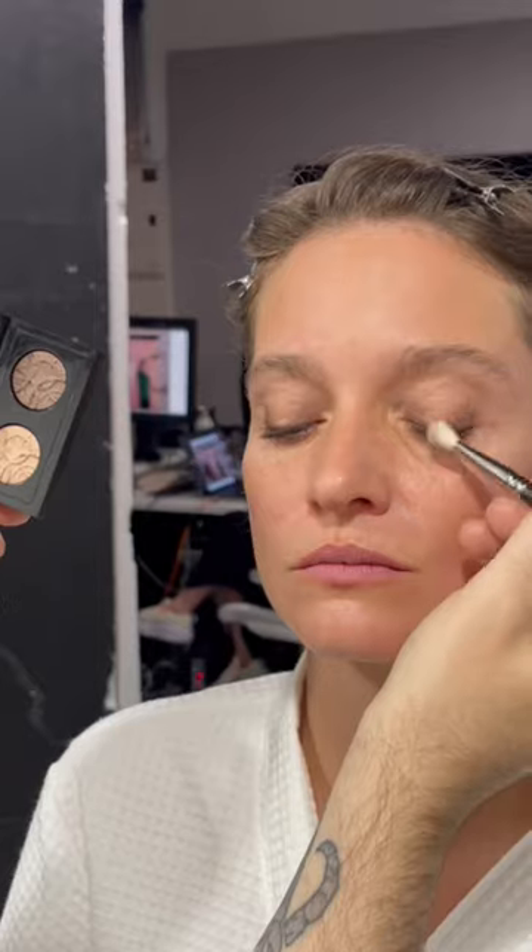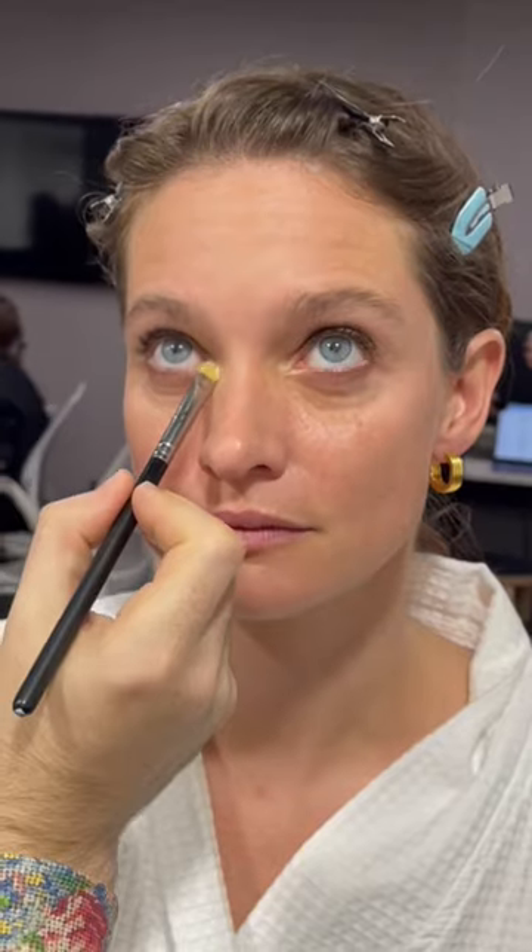I then went in with the eyeshadows, using the lighter colour on the middle of the eye and the darker colour on the outside and inside, making sure I really blended them out. I then went in with a lighter colour in the inner corner of the eye to really make those eyes pop.